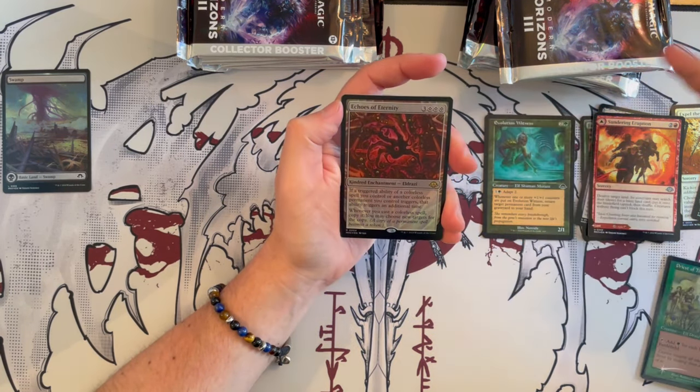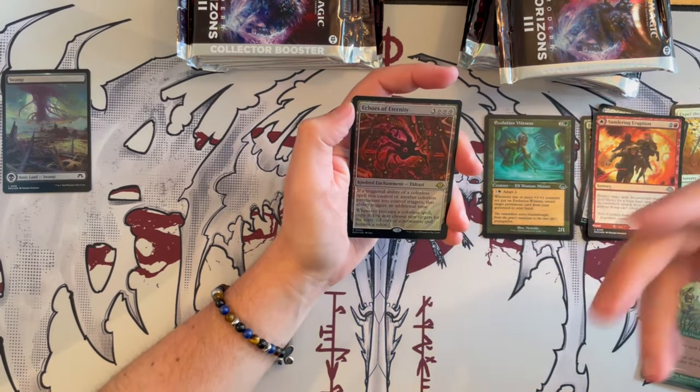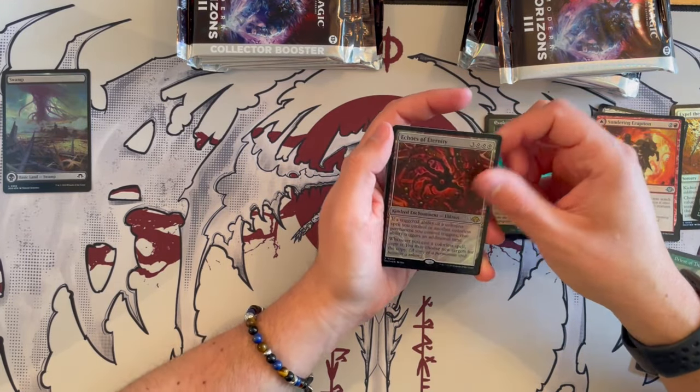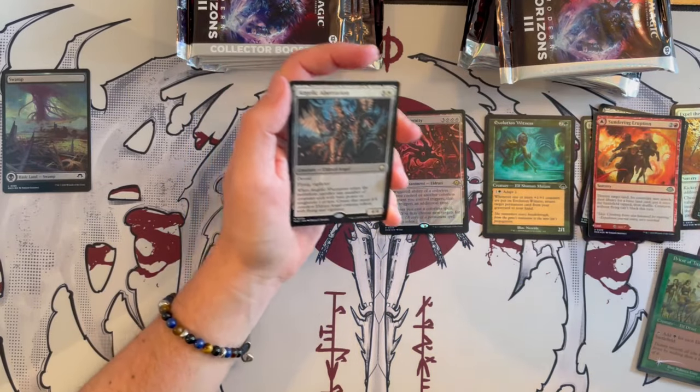You may choose new targets for the copy. This is insane — such a good card for the Commander Eldrazi deck. This is Modern Horizons, Commander Horizons. This is insane for the Eldrazi deck for sure, 100%. Really good card.